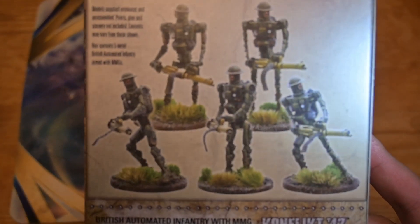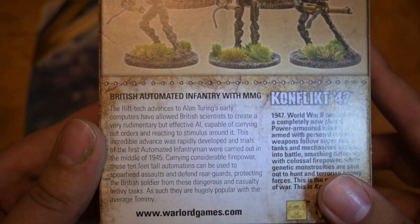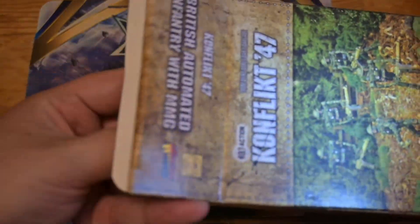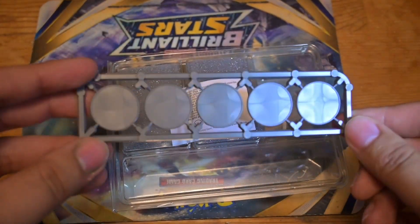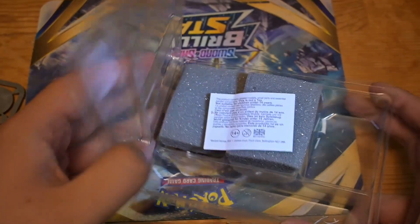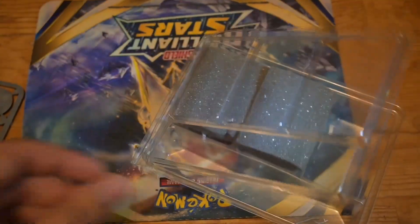Let me zoom in so you can see what you get in the box and read about the Rift Tech and stuff. Opening the box, we have five circle bases, which I believe should be on bigger bases personally, because they're seven-foot-tall robot men. There we go — it's our boy. Actually, it's our girl, but it's our boy Vaas.